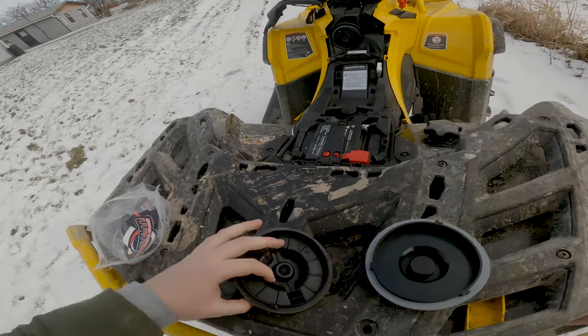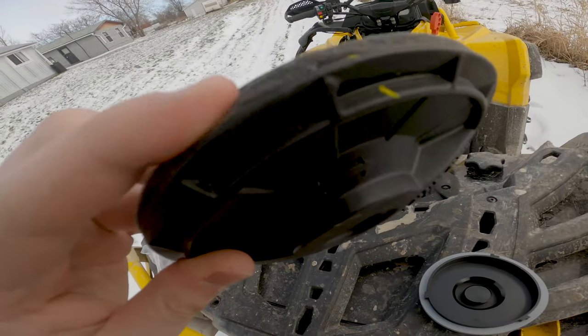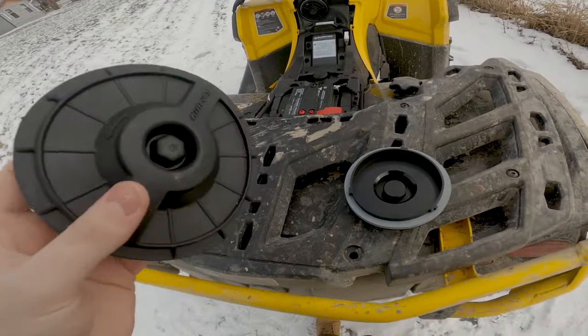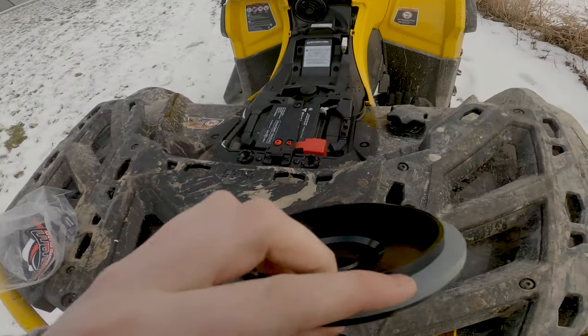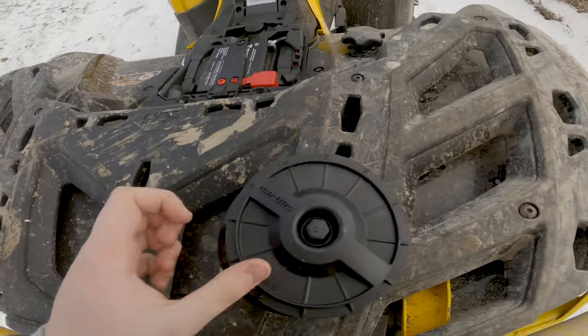Let's compare the gaskets. This is the stock foam gasket — this has never been taken off and look, it's already like falling off. This is a brand new gasket that's never been removed. The big upgrade you're going to get is obviously the gasket itself — look at it, it's nice, like the OMC gaskets that you've probably all heard of.